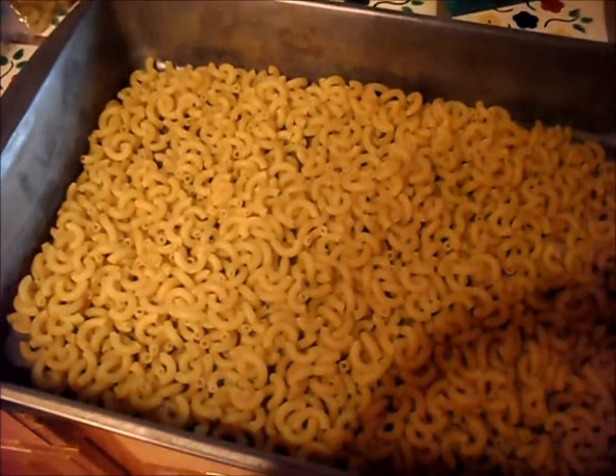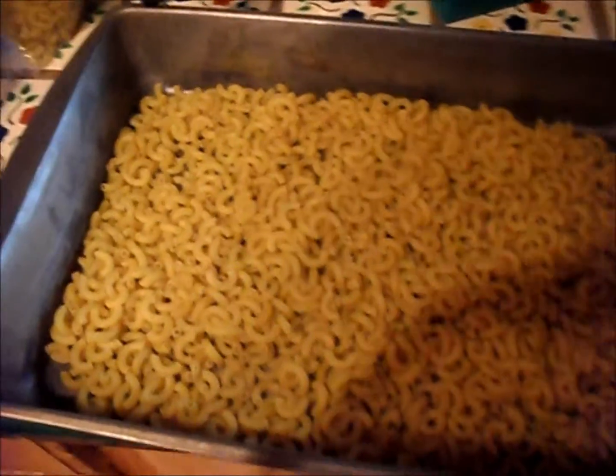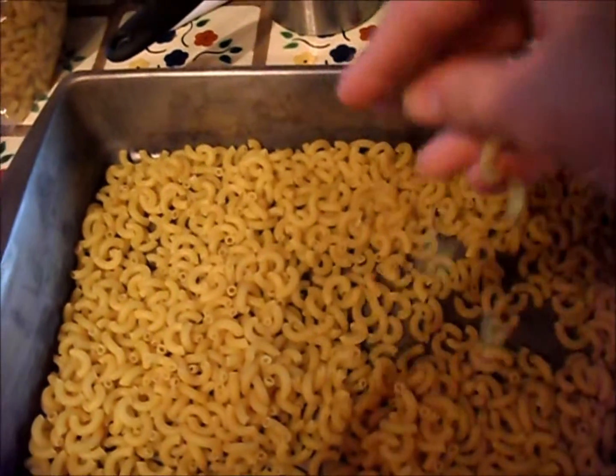Alright guys, so this is going to seem a little strange, but you're just going to have to trust me and make this for yourself. I've put in about two and a half cups of dried macaroni noodles here. You could use pretty much any other pasta shape.